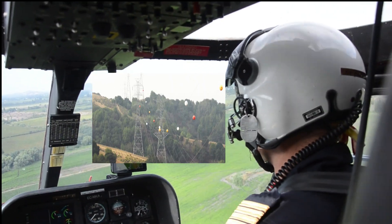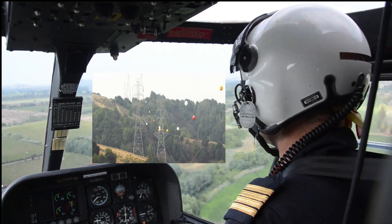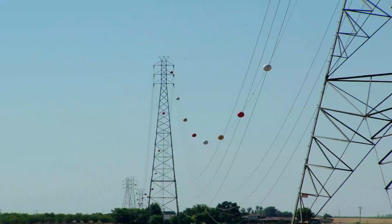Generally, helicopters and aircraft fly at high altitudes, but they tend to fly at low altitudes at some locations like river areas, deep valleys, highways, and runways. To protect them, these aerial marker balls are used on power lines at these locations.